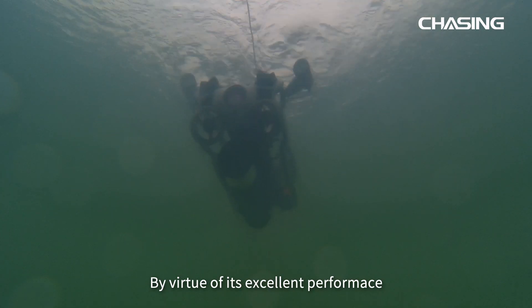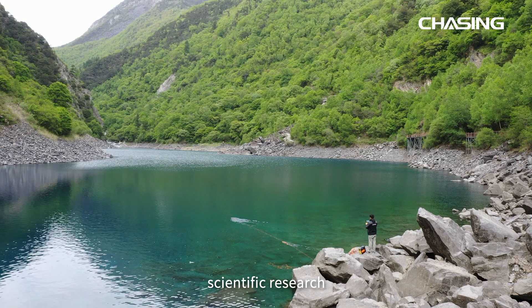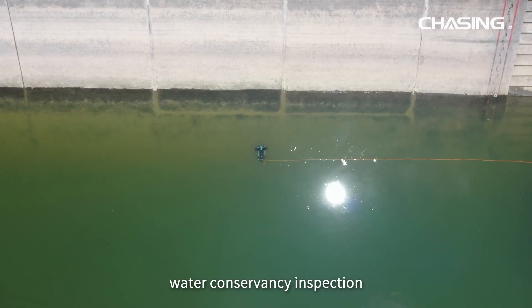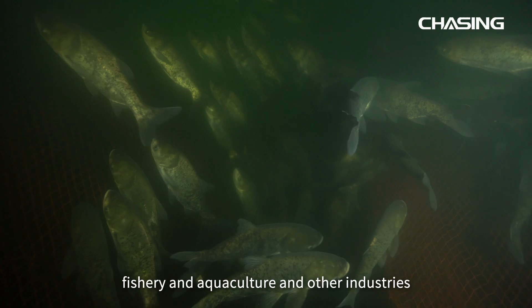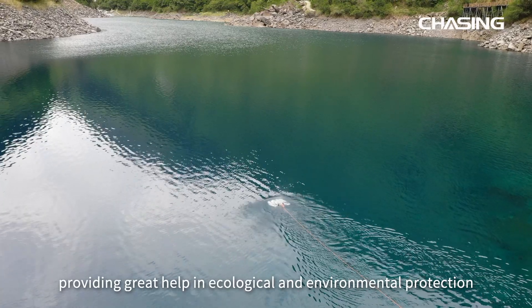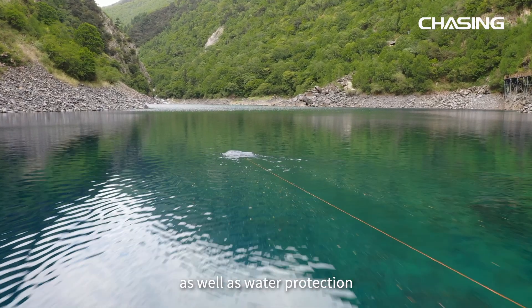By virtue of its excellent performance, Chasing Water Sampler plays an important role in scientific research, water conservancy inspection, fishery and aquaculture, and other industries, providing great help in ecological and environmental protection as well as water protection.